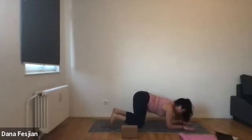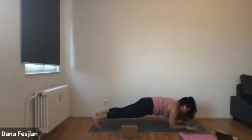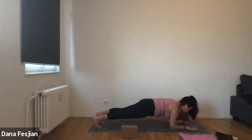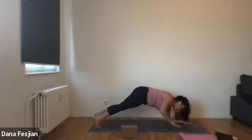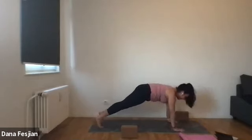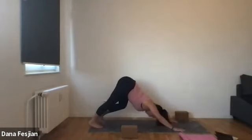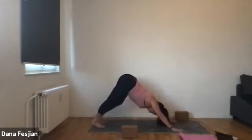From here, tuck both toes and then straighten them out, coming into a forearm plank. We won't be here that long. Strongly press down through your forearms and the palms of your hands. Shoulders away from the ears. One more breath. And on your next exhale, place your right hand down, place your left hand down, come into your plank — push-up prep. Then bend the knees, stick the butt up — downward facing dog.